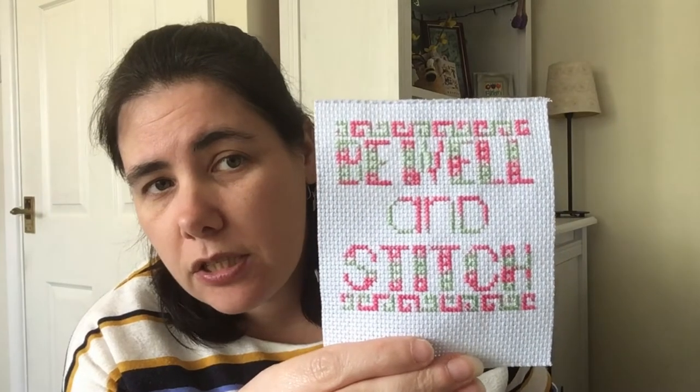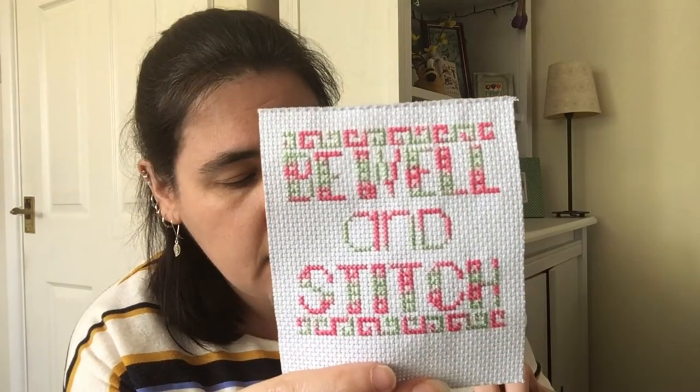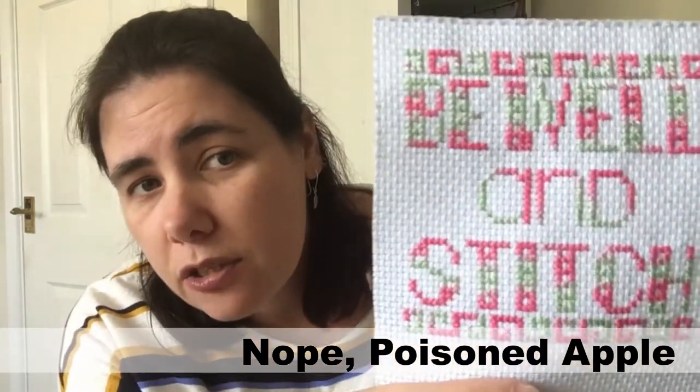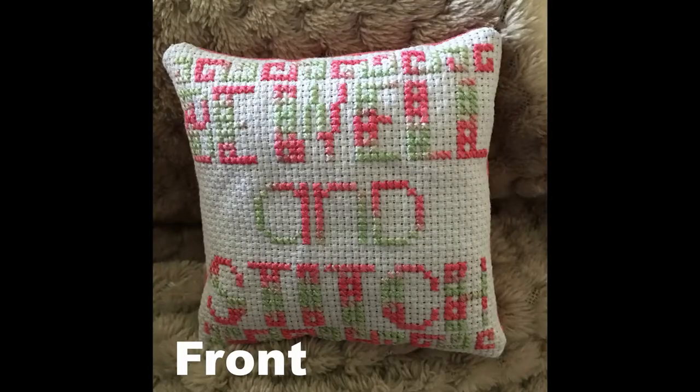Those are my only two active WIPs at the moment. I have eight others but not working on them right now. No FFOs this week — hopefully you'll see some next regular video. But I do have four finishes for you today. First, I stitched Link Is My Home Boys, a Be Well and Stitch design using Jodhury threads — Candy Apple. It was a lovely stitch with a bit of Ice Blue Raider, and I'm going to finish it into a little pillory or similar. That's going to a friend.